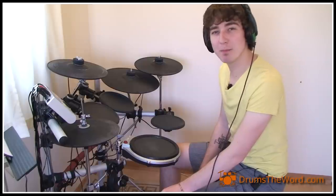In this drum lesson we're going to learn the drum parts to the song 'You Really Got Me' by The Kinks, drums by Mick Avery.